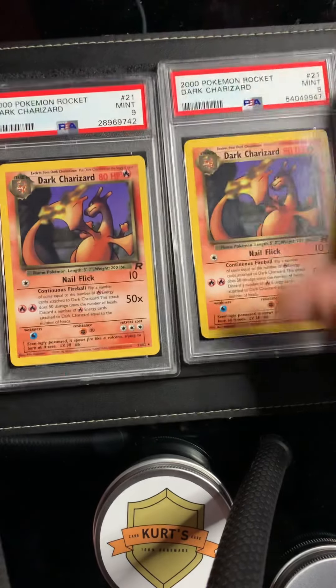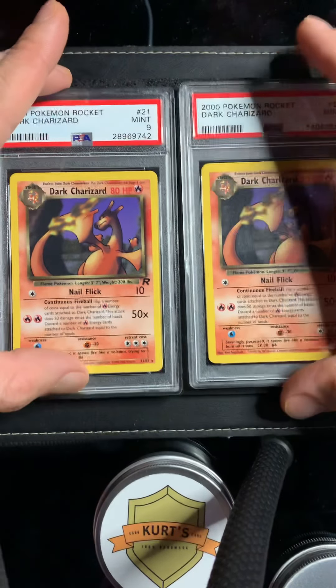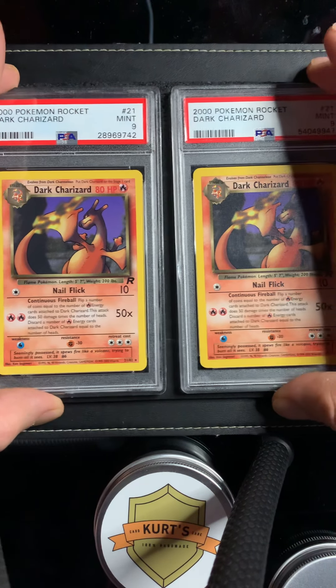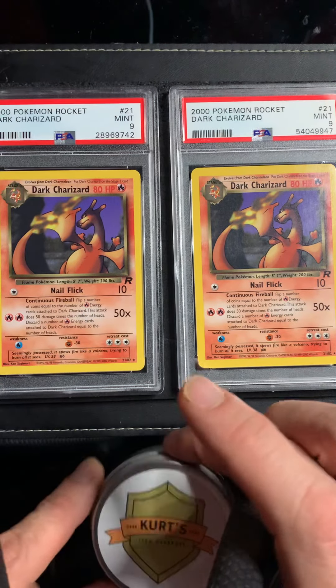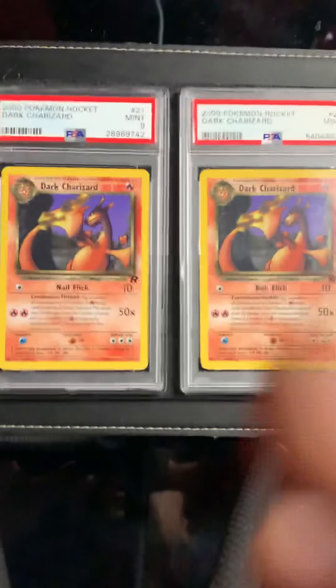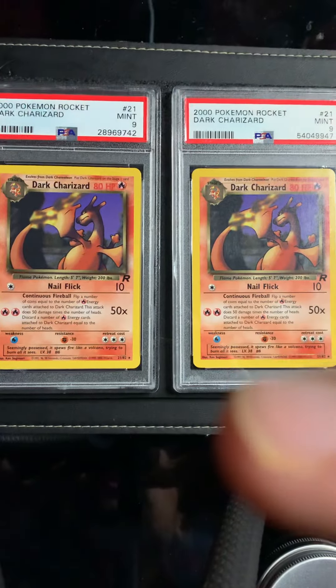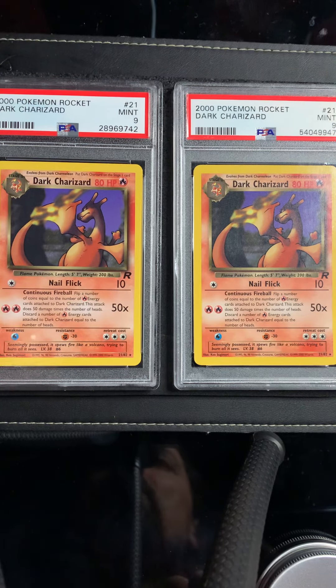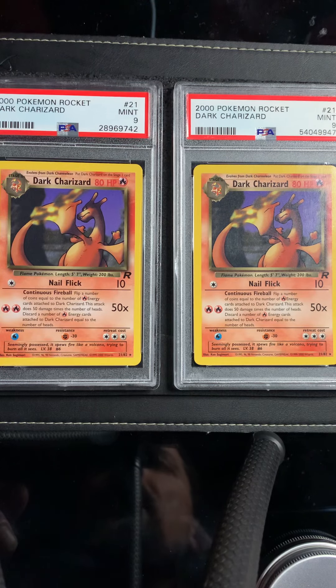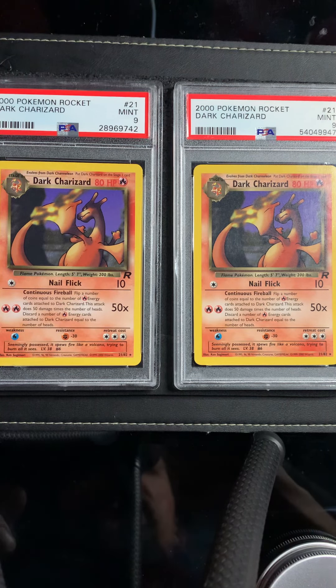I'll do the back but I won't make you guys watch that. Thanks for always the feedback and the tips. If you need to clean up some slabs, feel free to use this — this is my polish and that applicator is what I was putting it on with. Any questions or feedback, hit me up, send me a message anytime. Hope you have a great rest of the evening. I'm Kurt with Kurt's Card Care — later guys!